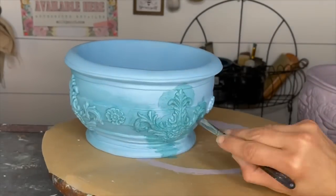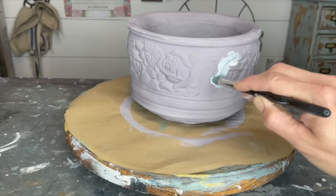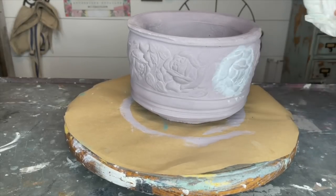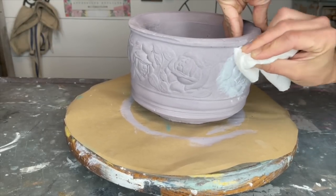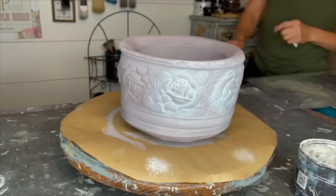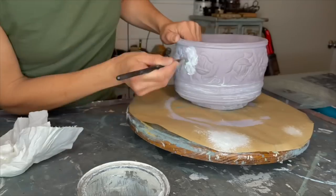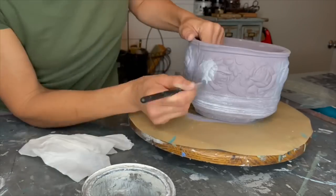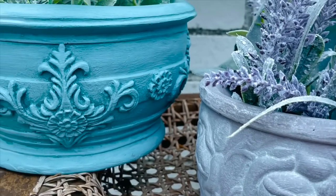Another thing to notice here: when I'm going and wiping back my wax, it's not pulling the paint off. I put the clear matte enamel on to act as a barrier to help control my wax application and also to help protect my paint. For the French Millinery pot, I'm doing the same thing, only using the DIY white wax, which is my favorite color by far — applying it around those beautiful roses, letting it get down in all those little details, and then wiping back the excess. I took a little chip brush and did a dry brushing over the rest of the pot to highlight all of the details. I think these are a major improvement.